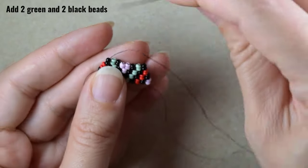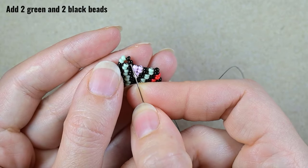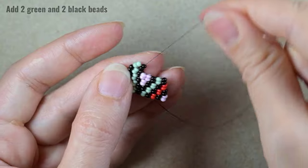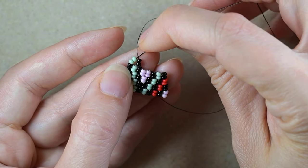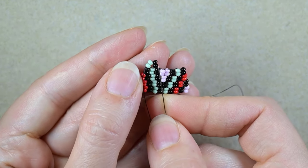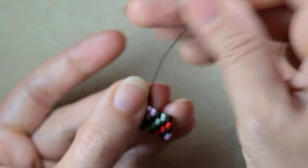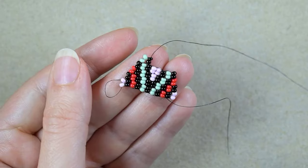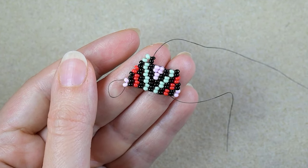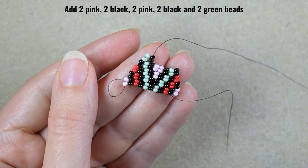Then I take two green and two black. Again I go under the second thread bridge. Again my step is to go back through the ones that are closer to the center and to reinforce. This is basically what I'm doing all the time. Then I continue with the following sequence: two pink, two black, two pink, two black, and two green beads.